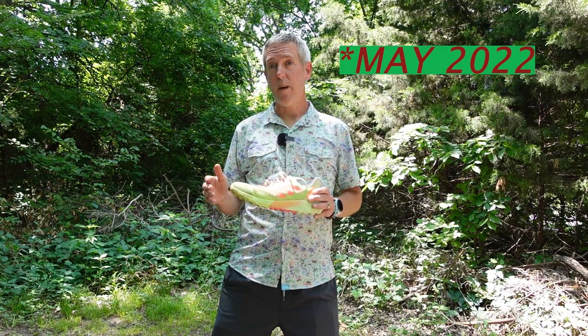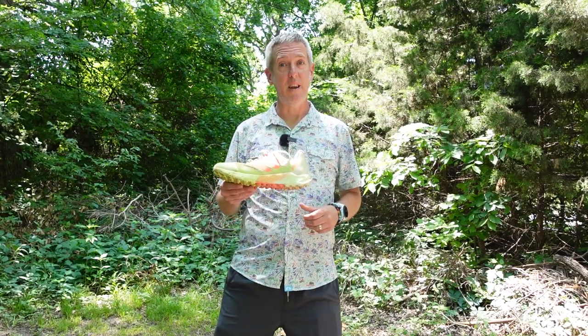This shoe debuted in May 2023. The following month, Ruth Croft wore the shoe at the Western States 100, the oldest 100-mile trail race in the world. She won the female category and ran the third fastest female time ever in this shoe.